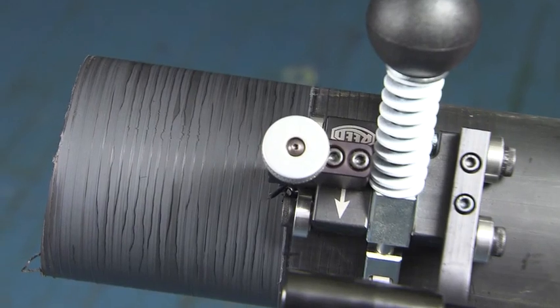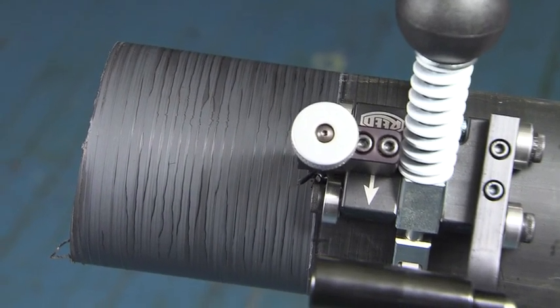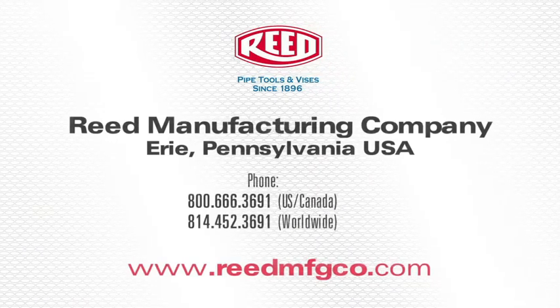This concludes the demonstration of Reed's PE Pipe Peeler. For more information on this tool or any of Reed's high quality products, visit www.reedmfgco.com. Reed's PE Pipe Peeler. Thank you.